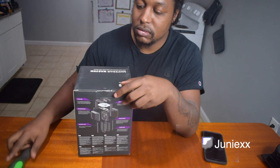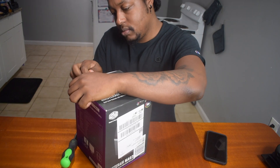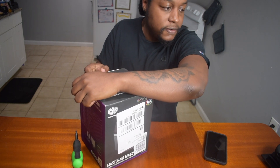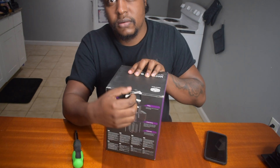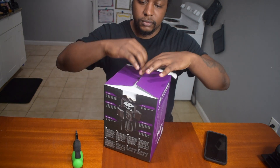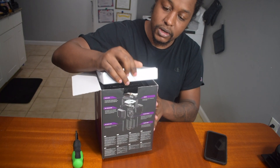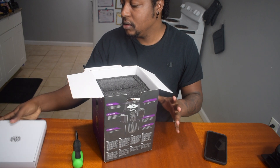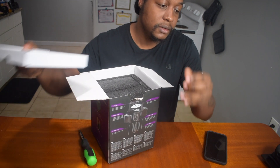I'm about to get started — I'm just gonna rip it open. The small package that just came out is most likely gonna be the screws.